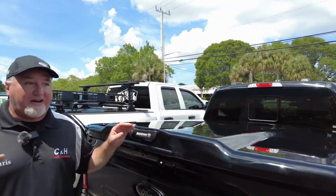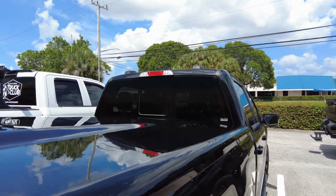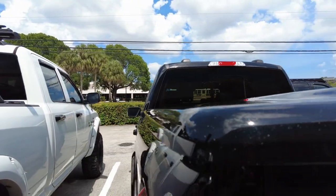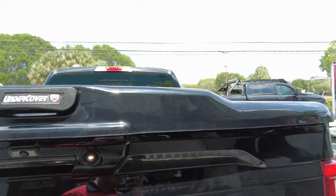We have this really good-looking black F-150 that we put an UnderCover Elite on. This is a one-piece cover. What people like about this cover is how nice it looks on this truck — it's a sharp look. We ordered it from the factory pre-painted; we don't have to paint it after we get it. It was already painted.